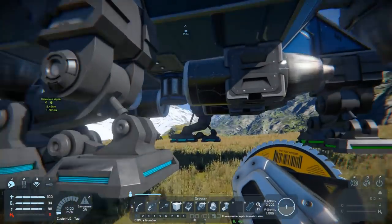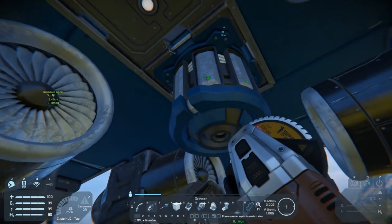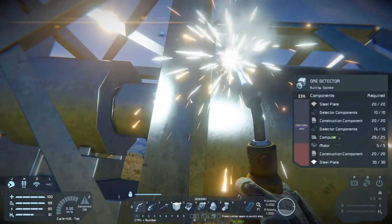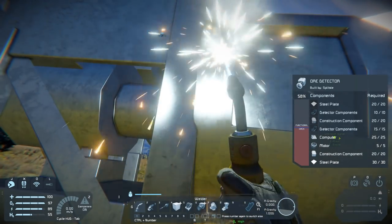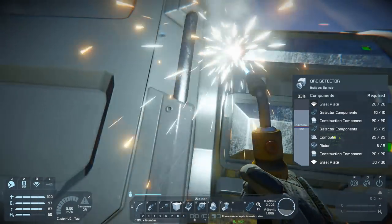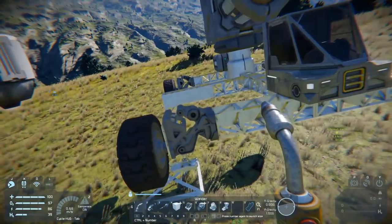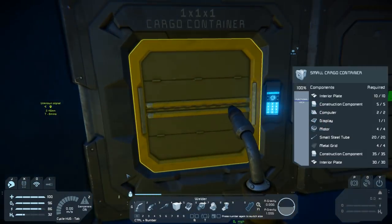To build this detector we're going to need to first grab some hydrogen. With hydrogen in hand we can grind down the detector on the bottom of the ship and move it onto our rover. You might be wondering why we're going to the effort of building a large grid detector on a small grid rover. The small grid rover is because it's cheaper to build, and the large grid detector is because it has three times the range — the small grid detector has a range of 50 meters, while this has a range of 150 meters. That is going to be a big advantage when driving around trying to find ores.